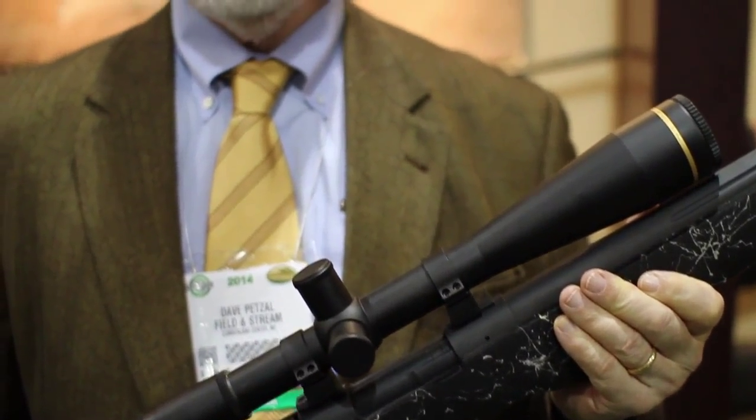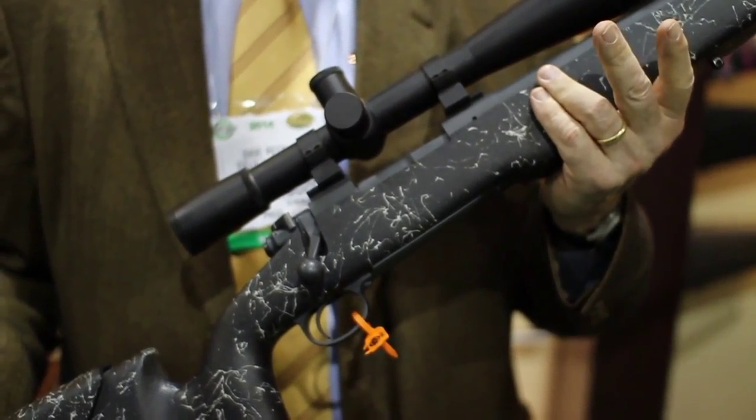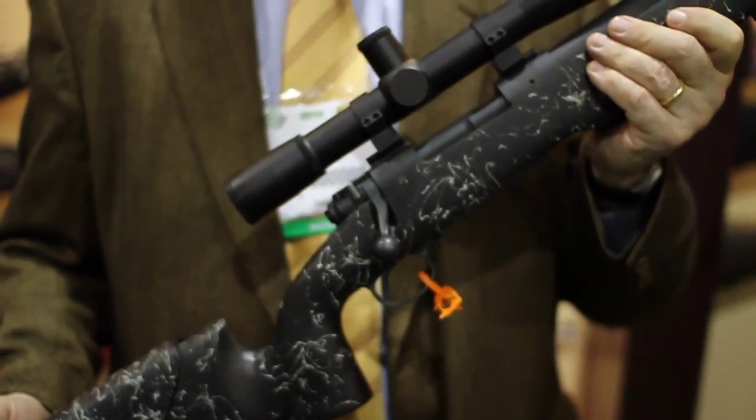I got one of these last summer and I've put five bullets inside three inches with it at 600 yards, and that's a high degree of accuracy. The price on this is just a shade under $3,000 without the scope — we're not going to give you a free scope, sorry about that. But if you're in the market for a tactical rifle, this is about as good as they come. It weighs 12 pounds without the scope, 15 with.